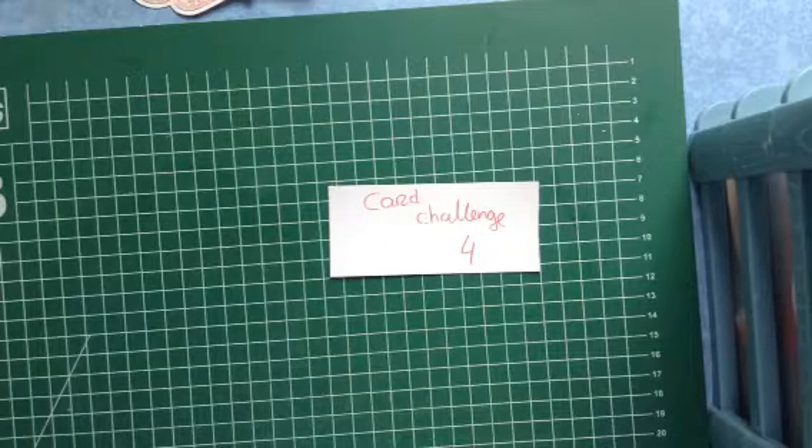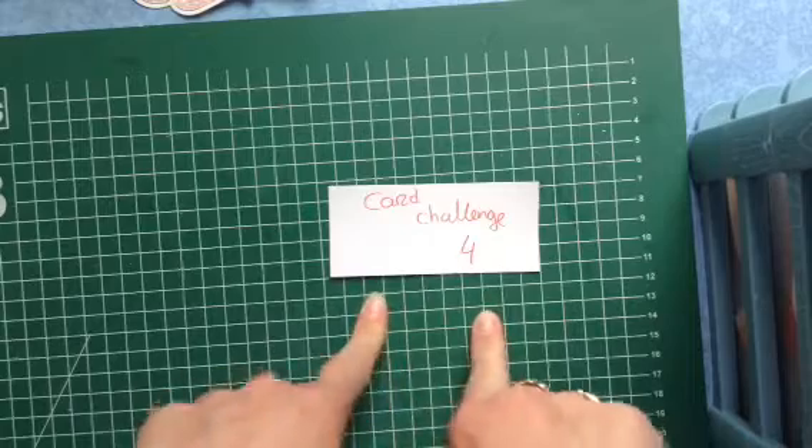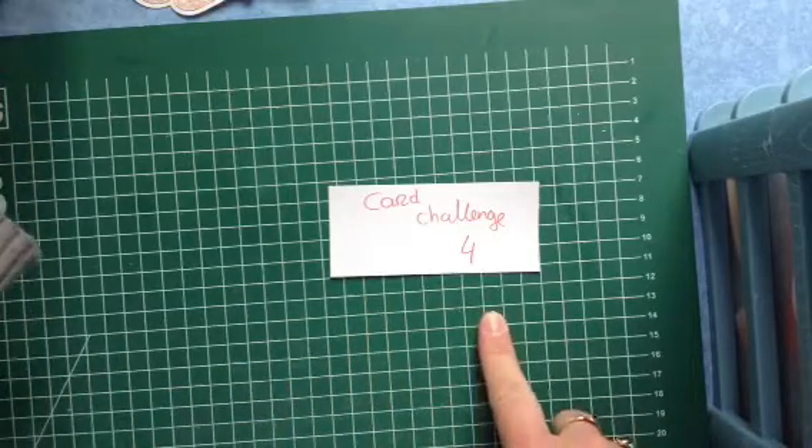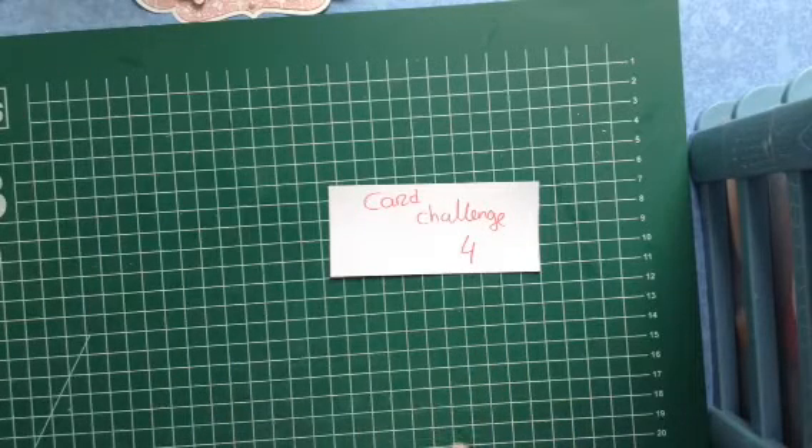Hello everybody, my name is Jacinta and today I'd like to show you the card that I made for the card challenge 4 with my sister Mildred. It was my turn to make a card, and I told her we had to make an easel card with the Mighty's Eye paper pad. You had to make your own flowers — you couldn't use ribbon or lace.